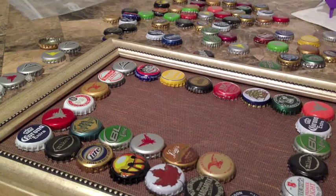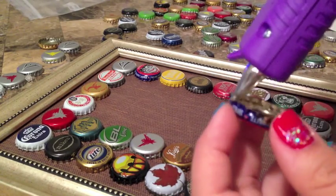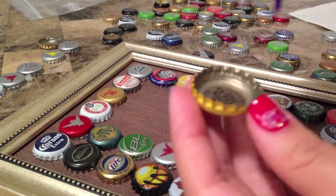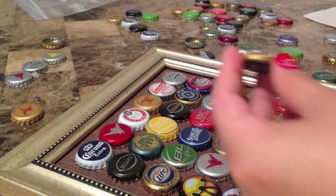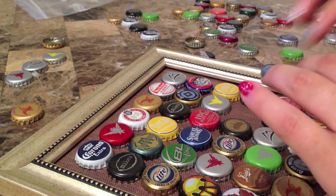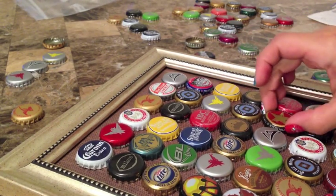The rest of the DIY is pretty basic — you just keep filling in the frame with the beer bottle caps, and depending on the size of your frame depends on how many you're going to need and how much time it's going to take you. If you guys try this out, go ahead and tag me on Instagram or Twitter, and thanks so much for watching. Please don't forget to subscribe, rate, and comment.